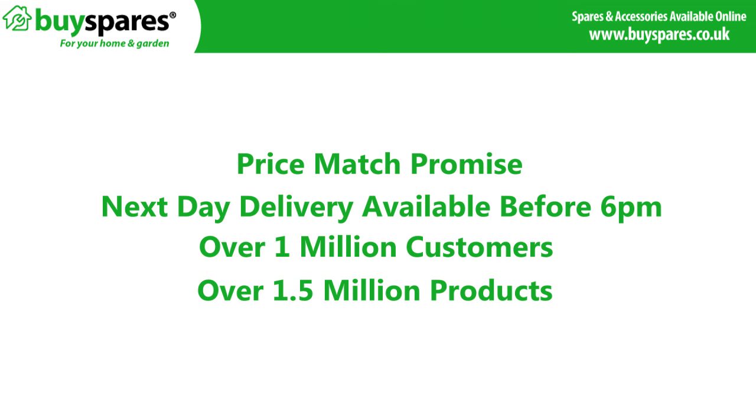For all the spares you need, visit the BuySpares website. Thank you very much.